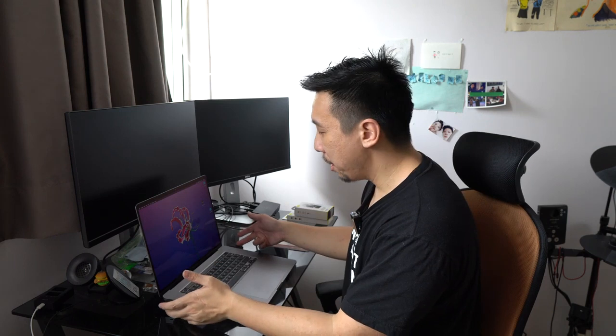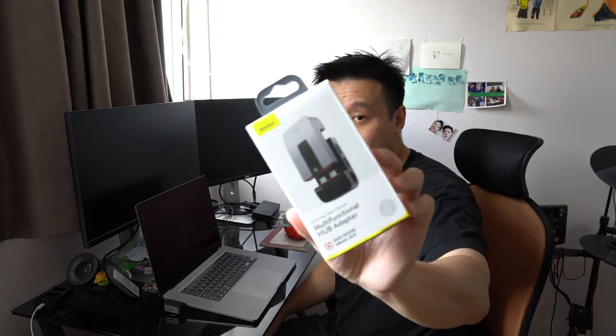Unfortunately this is missing an SD card slot, and that's probably my biggest complaint — I wish it had one. But other than that it has all the ports I need, including a headphone jack, which is important because sometimes I output to an external monitor to edit videos. With a headphone jack I can plug in headphones and listen to my video as I'm cutting it in real time, without relying on the monitor's speaker output.